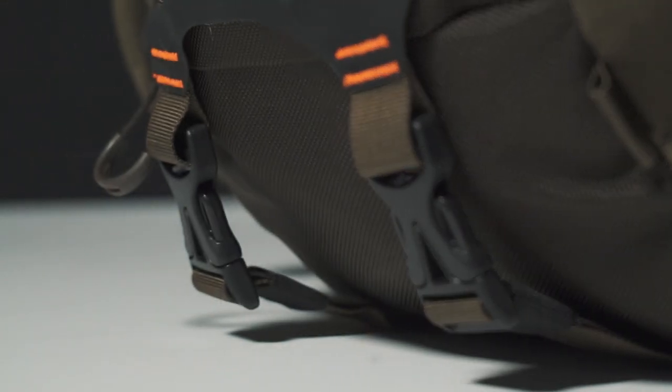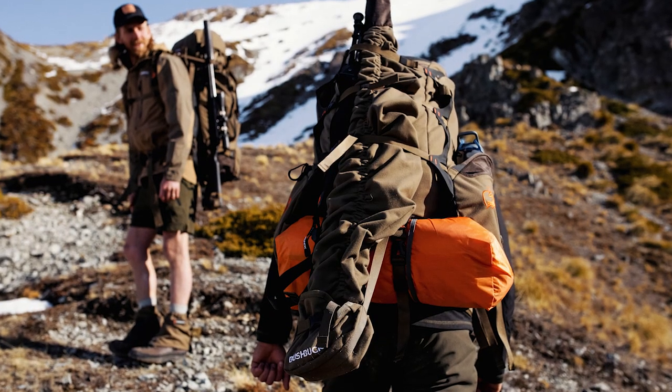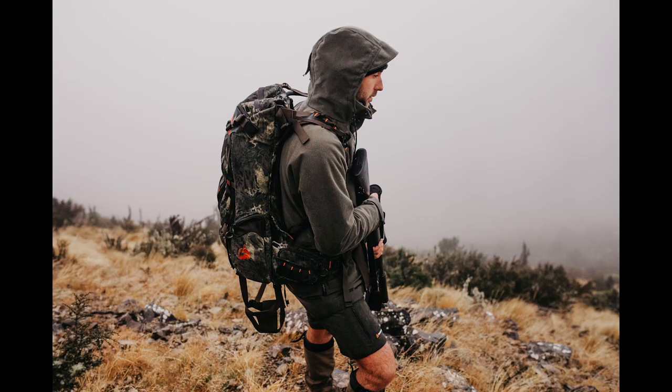Whilst being incredibly durable, this pack has a huge amount of external carrying options. It is the ultimate all-rounder and will become one of your most used packs.